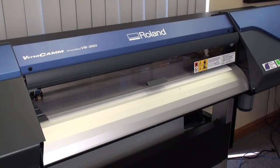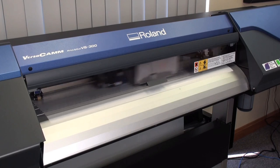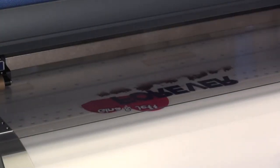Introducing CAD Color Crystal Clear from StahlsCADCUTDIRECT.com, printable on any eco-solvent or solvent-based printer. This product is printed in a mirror image as it's intended for light or white garments.